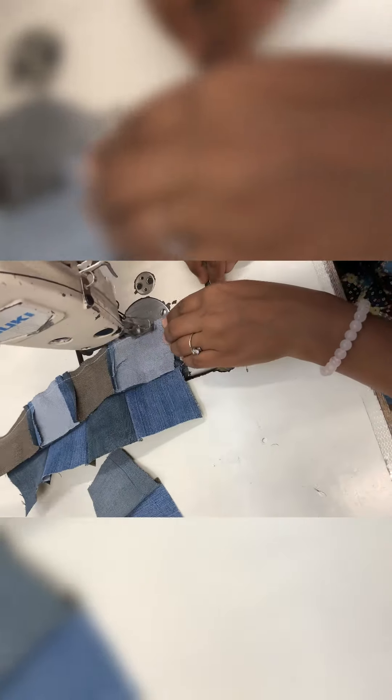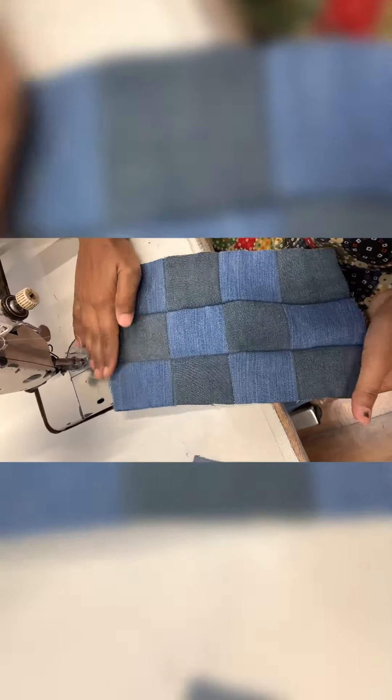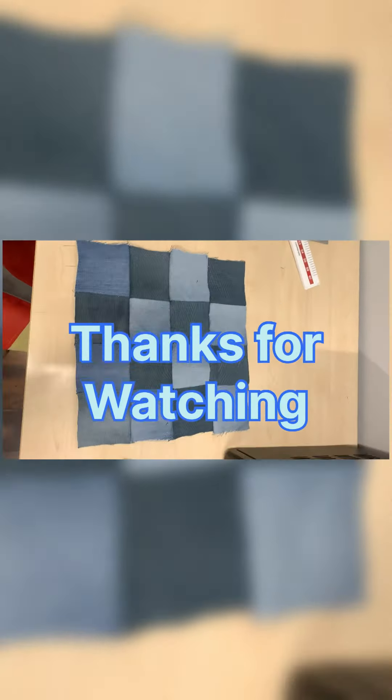Now it's being stretched: 1, 2, 1, 2. Now you can see the patchwork is ready. Thanks for watching.